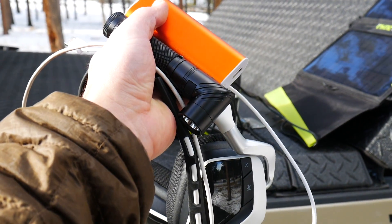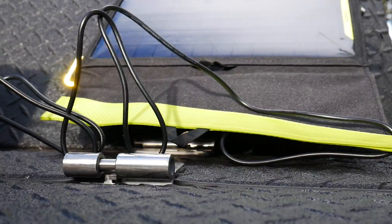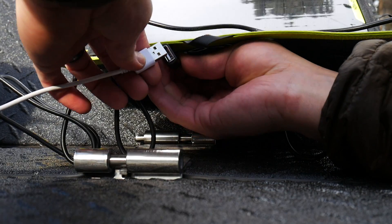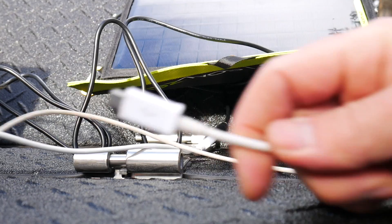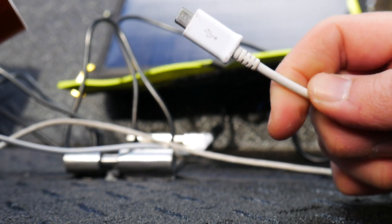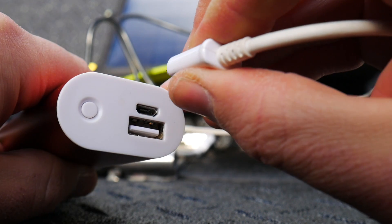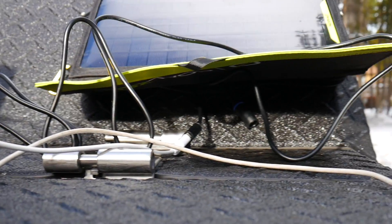I wanted to bring out some other random USB devices to show that it just charges stuff. Here we have a USB plug that plugs right in — standard micro USB at the end. Here's a little hand warmer slash power source battery bank, and you can see it's charging. And this is all while it's still charging the Yeti 150. Obviously if it's charging multiple things at once it's going to slow down the charges across the board, but you can do it.